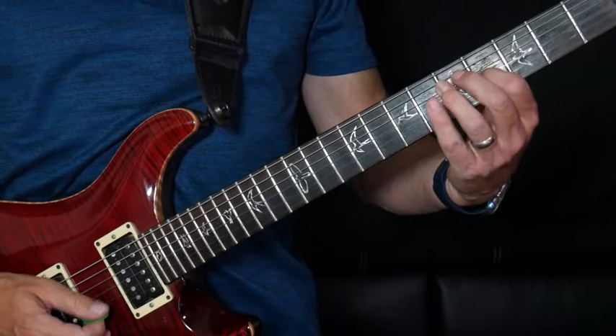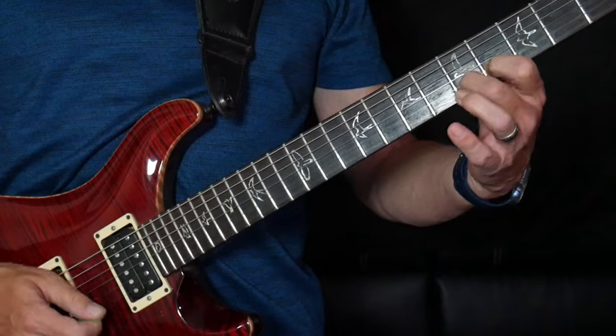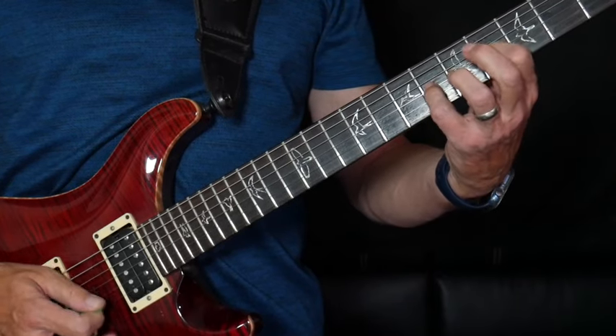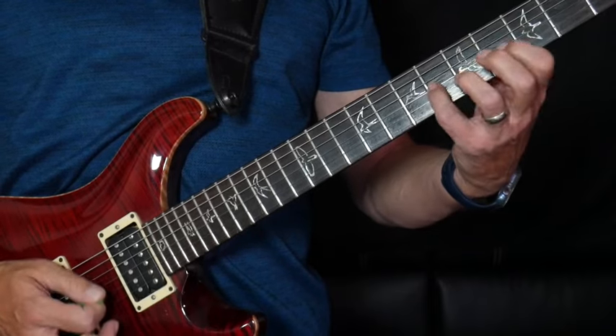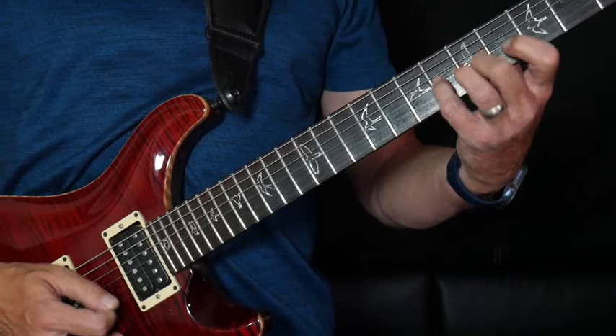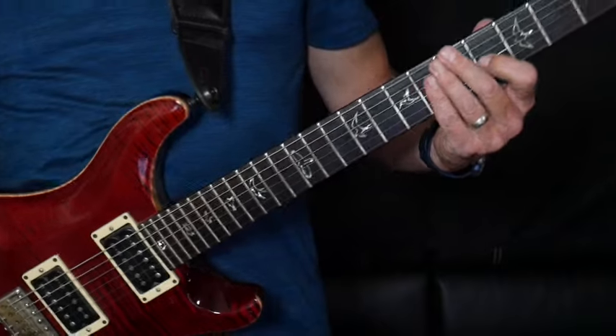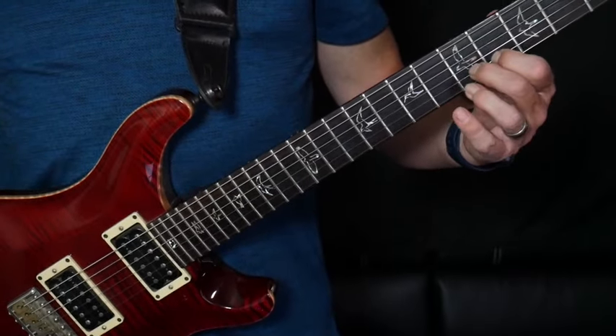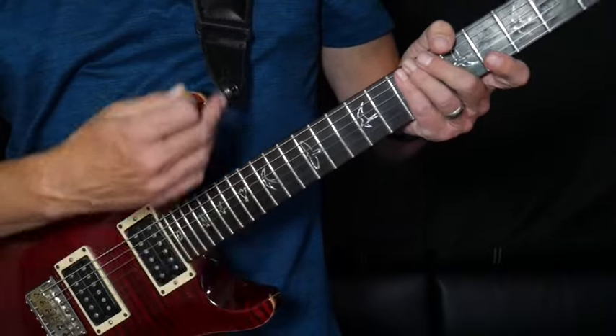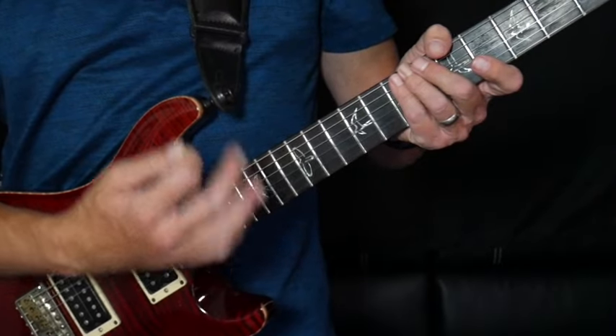It's really playing between — all we're doing is going between four and six on the G, five and four on the B, and occasionally we'll add the open B or the open E.